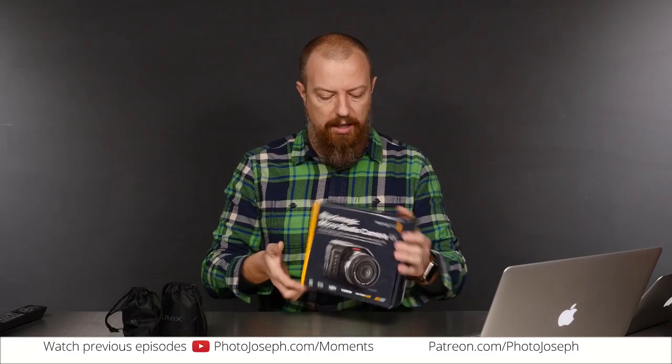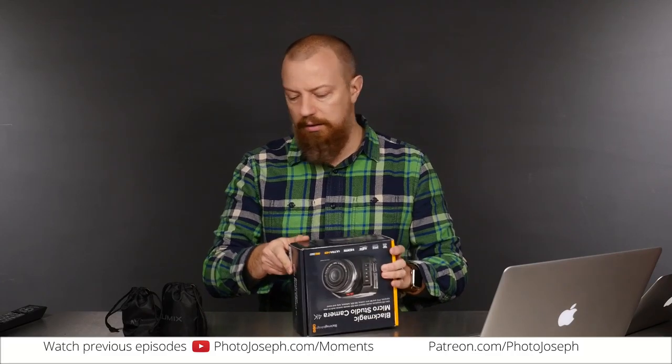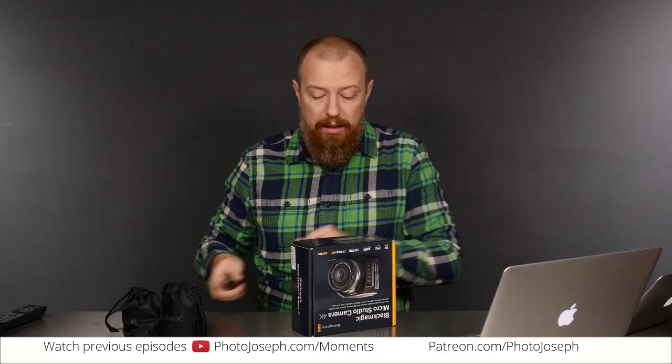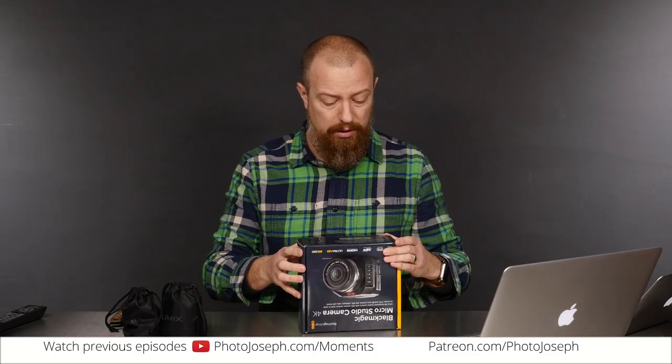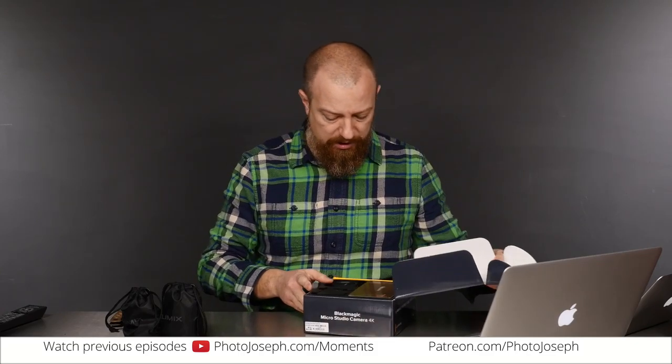For now, let's just see what is in the box of this Blackmagic MicroStudio Camera 4K, again courtesy of B&H — thank you very much, guys, I appreciate you sending this out. I don't get to keep it; I do have to send this back or buy it, which I am probably going to do, frankly. So what do we get in the unboxing?